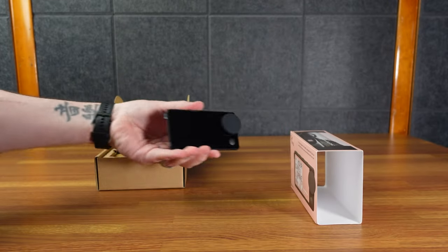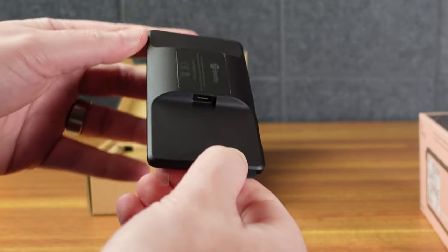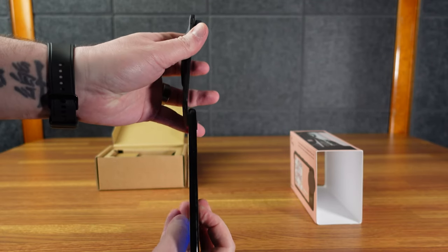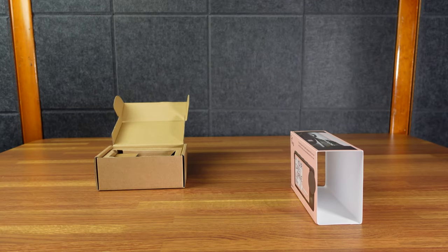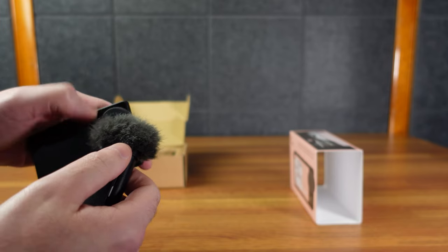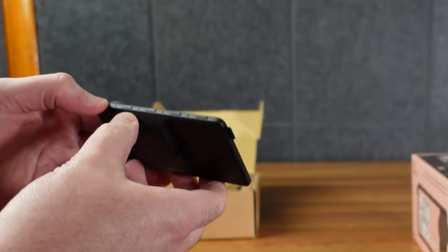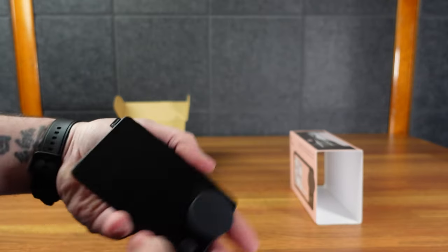It is a very thin device. There's a bit of a lump on the back, but it's super thin. For example, here's a Pixel 3A XL, and it's way thinner than that. We have this dial here that has a detent. The dial does have a button press, and there's a button right here. And then on top, there are five buttons. And there's this little rubber tag that says Spotify.